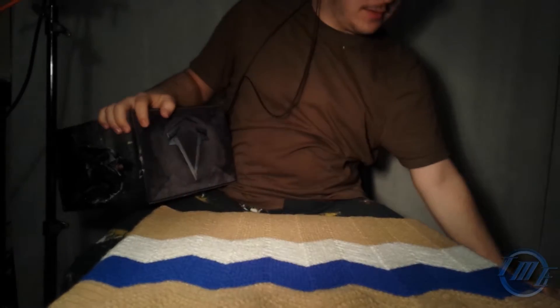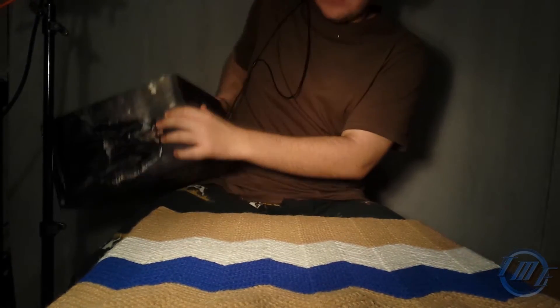Alrighty, I have cut this open and here we go. Let's move this to the side.